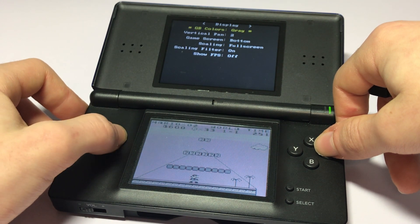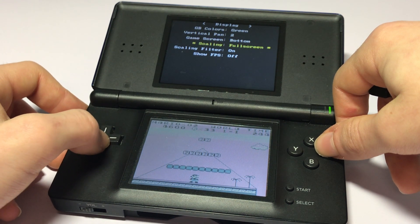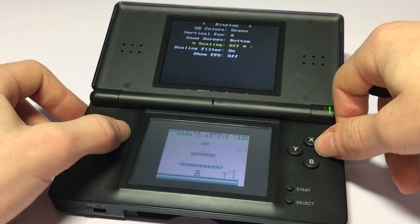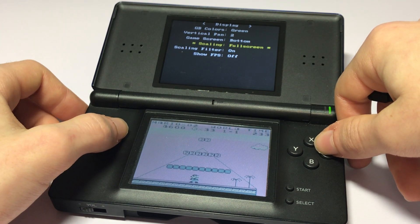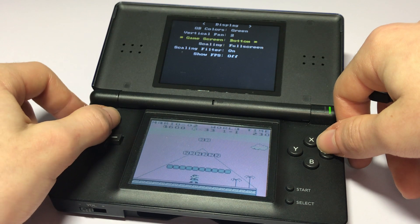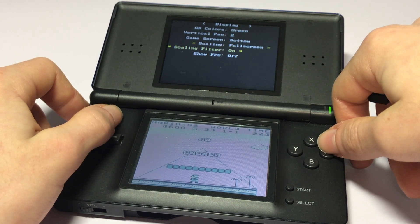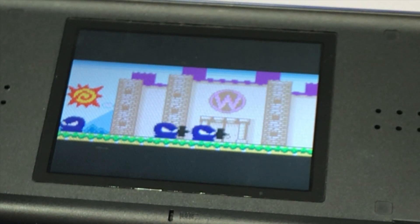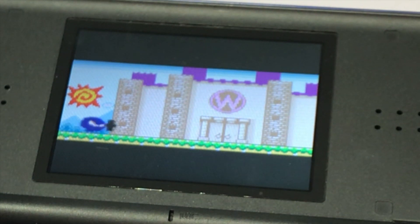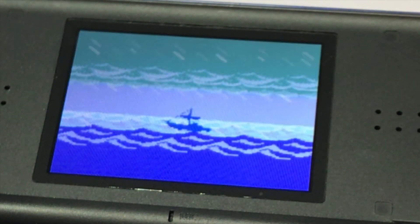With the settings, you can change a lot of stuff. If you want a gray instead of a green palette, you can't really change the color palette, which is a bit of a downside. But you can do full screen and the proper resolution it's meant to be in as well, so there are a whole bunch of customization options. Game Boy Color games also look fantastic and run perfectly fine — I'd say there's a 100% guarantee they'll run perfectly fine, and I've had no problems with them.